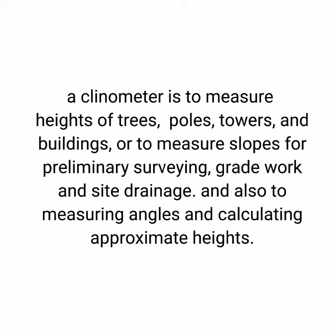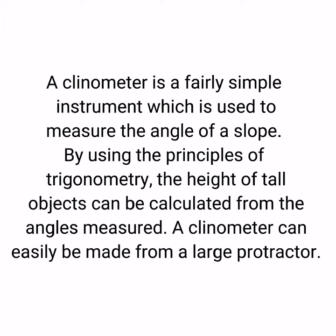What is a clinometer? A clinometer is used to measure heights of trees, poles, towers, and buildings, or to measure slopes for preliminary surveying, great work and site drainage, and also to measure angles and calculate approximate heights. A clinometer is a very simple instrument used to measure the angle of a slope.